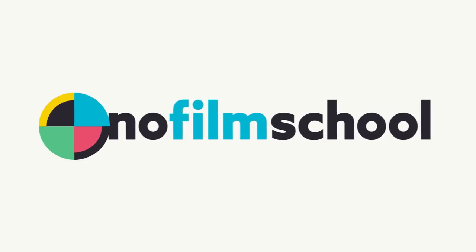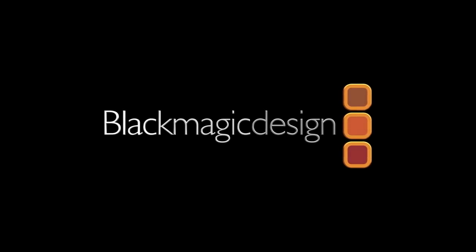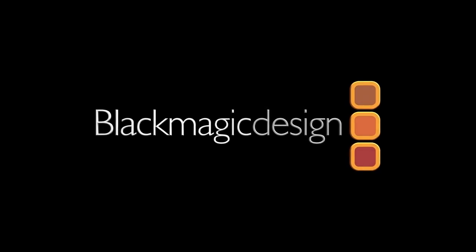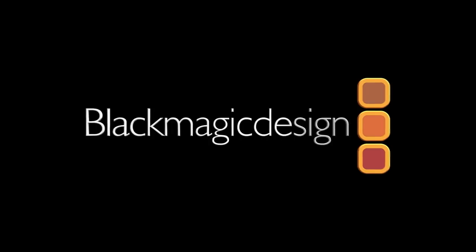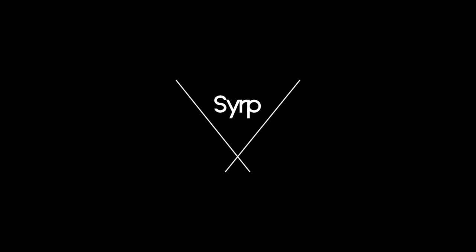No Film School's coverage of NAB 2019 is brought to you by Blackmagic Design, creating revolutionary solutions for film, post-production, and television. Road Microphones, the choice of today's creative generation. SIRP, simple, portable motion control.